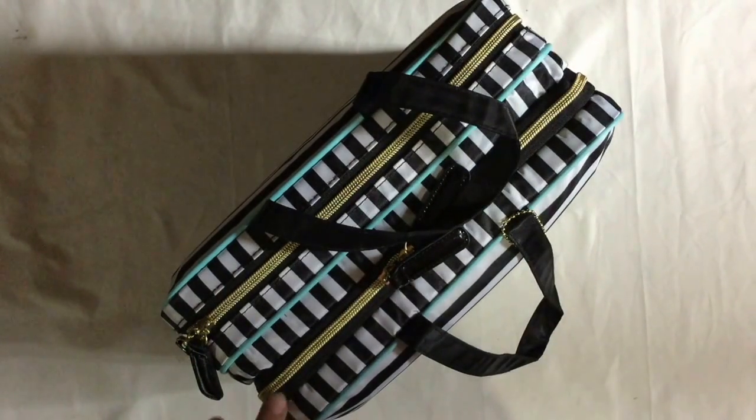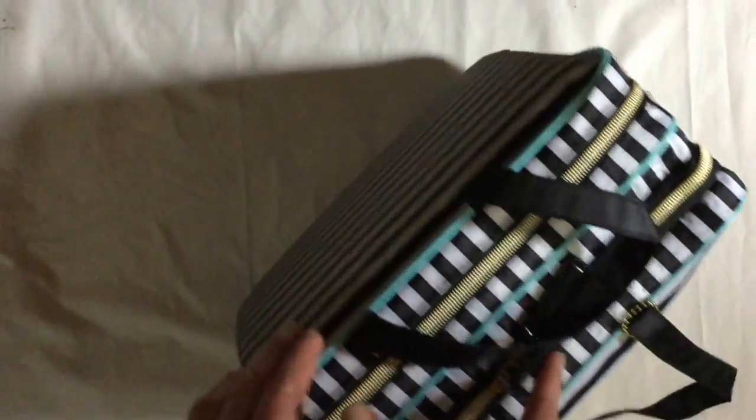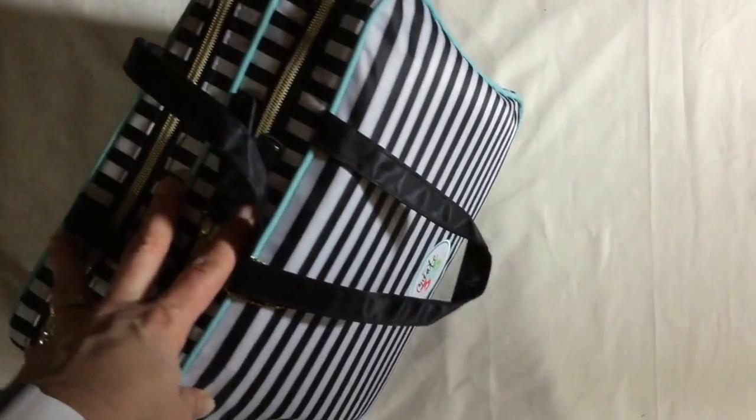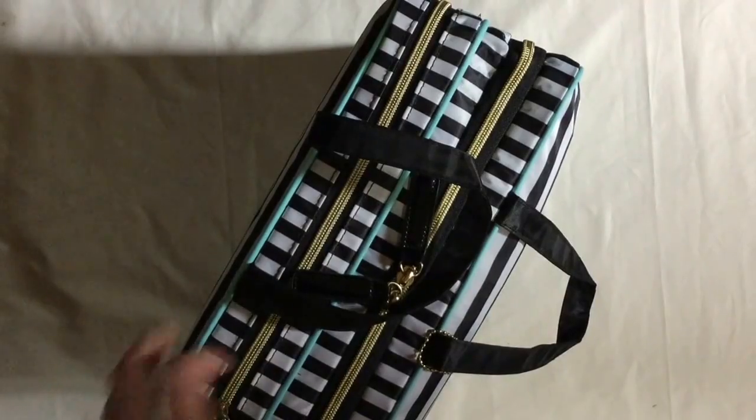Hi guys, welcome to my channel. In this video I want to talk about the Mambi planner bag — or craft storage bag — whatever you find a use for it. I got this one a while ago and completely forgot about it. I'd done a traveling planner video before, but then I came across videos about this bag and remembered I had it. It's the Create 365 Happy Planner planner bag from Michaels. I was quite surprised how much stuff it actually fits.